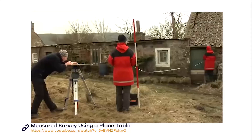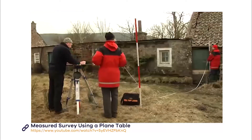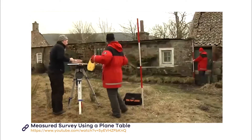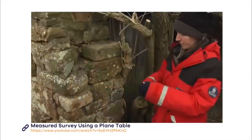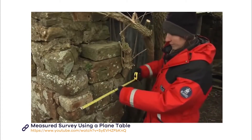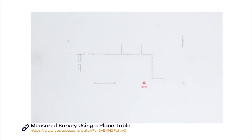Once you've finished one wall line, you can move on to the next. It's not essential to measure in every opening with your plane table. If the wall is straight, you just need to cite features such as openings through your alidade and mark them on the wall line on your plan. You can use a hand tape measure to record certain features which you can't see from the plane table, such as wall thickness.